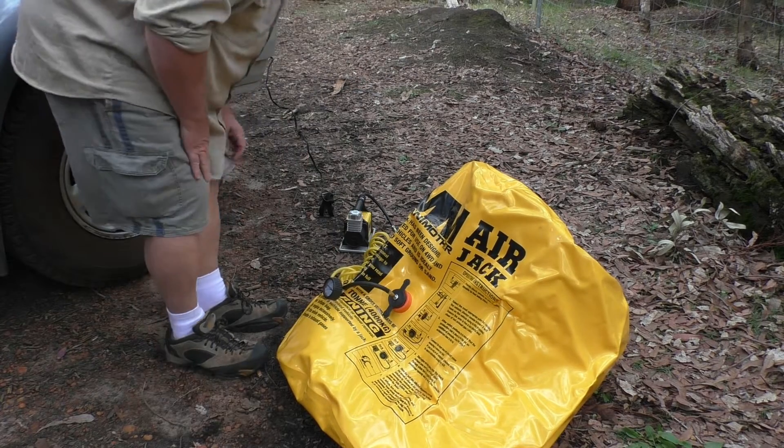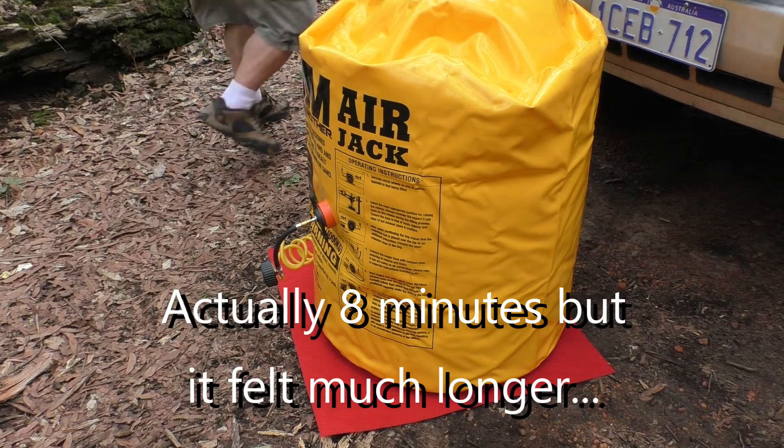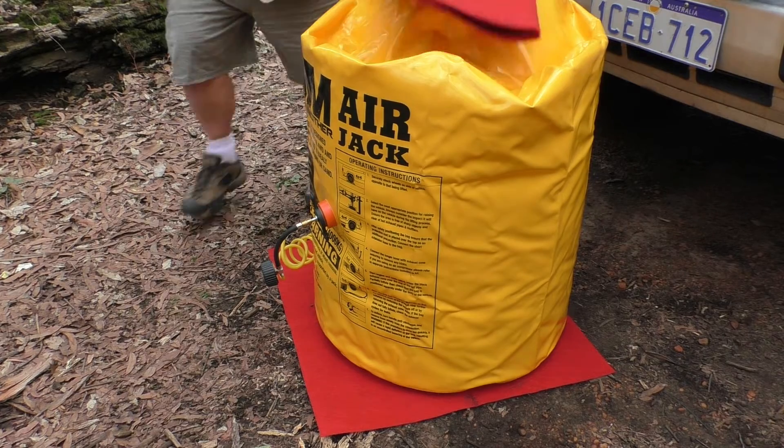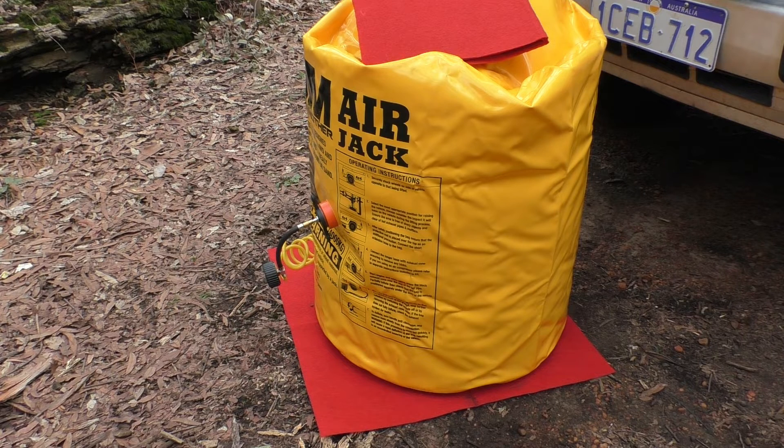Now as you saw from that demonstration, it takes quite a long time to pump it up with the compressor. There's probably a good reason for using a compressor rather than the exhaust — when you're jacking a car you want to do it as safely as possible, and the slower the vehicle comes up the more time you have to manoeuvre the jack and make sure it's coming up straight. Ordinarily you're never going to have it pumped up to the level shown; it's going to be under the vehicle and compressed already, so you're probably only going to have it half that amount of air before it starts to lift the vehicle.